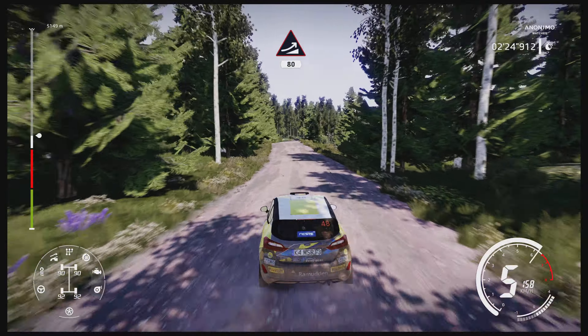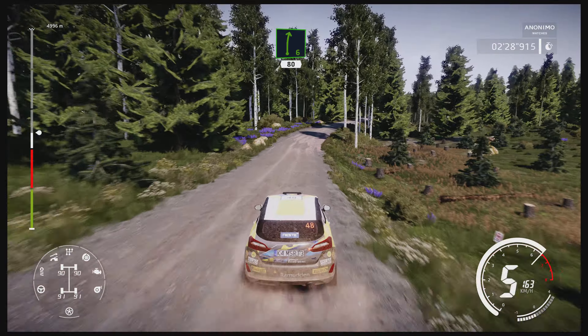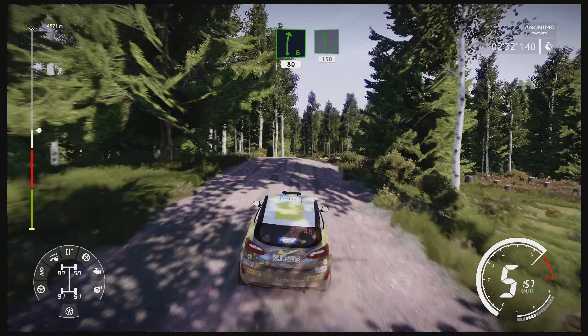Jump, keep right 80. Right 6 long over jump, keep middle 80. Flat left 150. Flat left 150. Left 5 over crest, keep in 100.